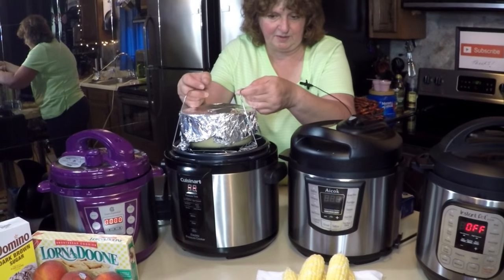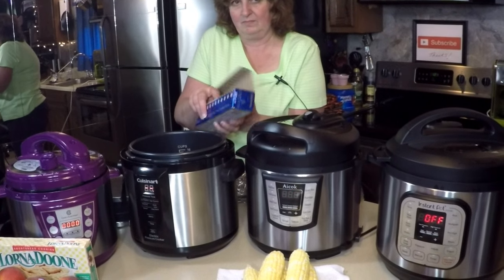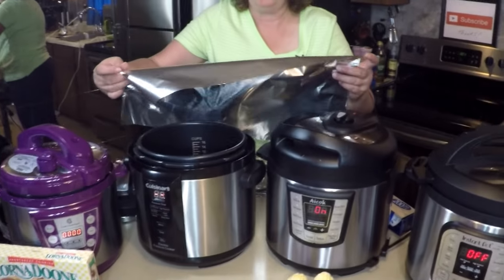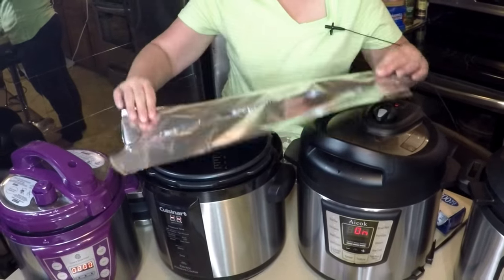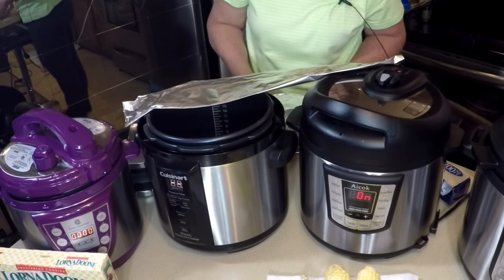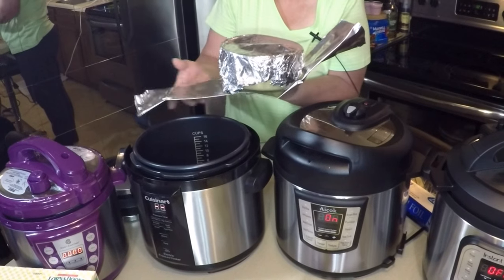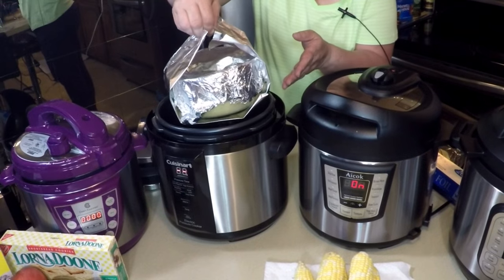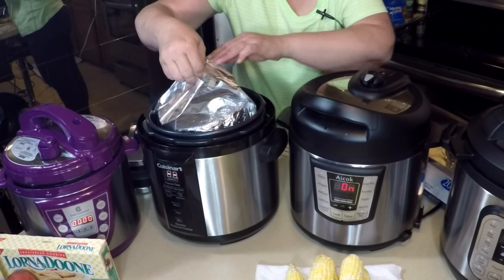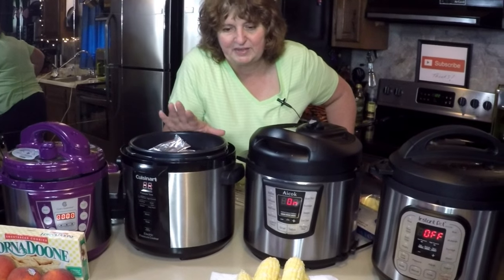I found out this rack doesn't quite fit this pressure cooker, so I'm going to make a sling. Take a large piece of aluminum foil and fold it into thirds — this gives you strength to lift things out. Position the dish about in the middle, hold the sling on the edges, and lower it in. We're going to use a small rack in the bottom to keep it from burning. We're not going to start this yet — we'll coordinate it with the cooking times of the other pressure cookers.